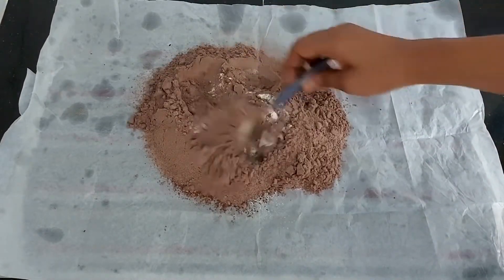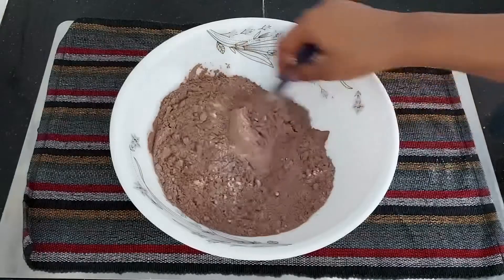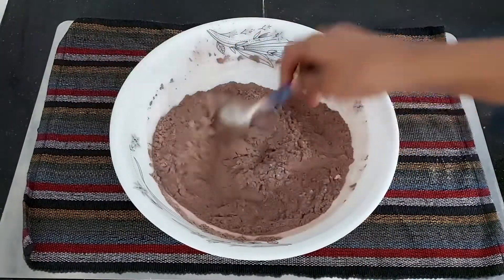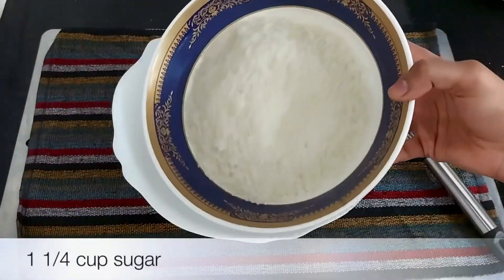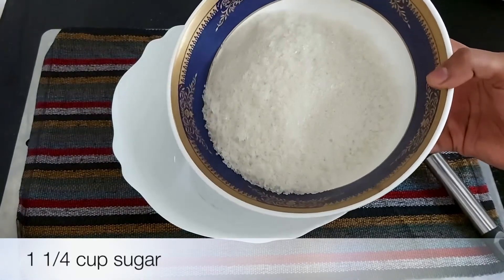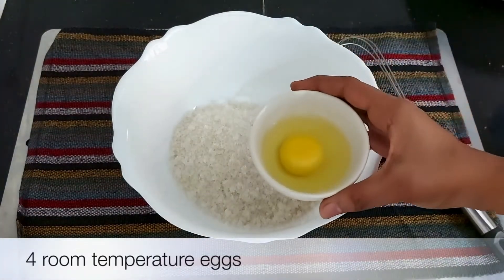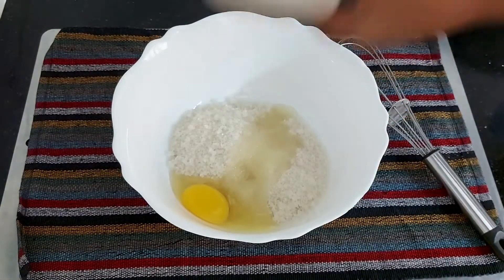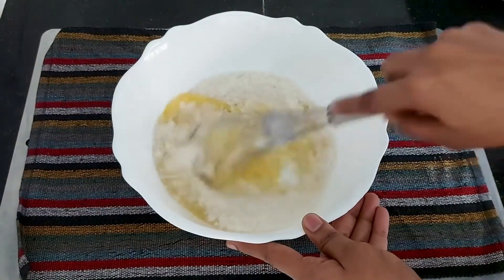We need to mix the wet ingredients well with the dry ingredients. This one is for fresh wet ingredients. Let's do it together. I am going to add 1 cup of powdered sugar (panjasaar). This is best at room temperature. Then I am going to add 1 cup of water in the bowl.